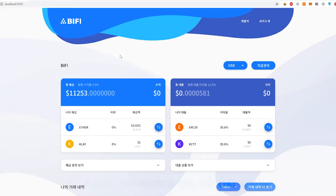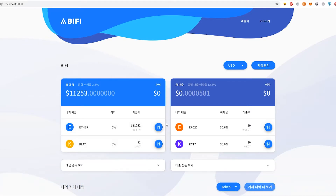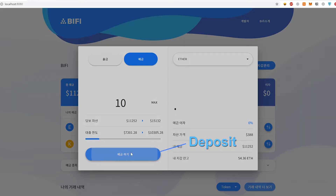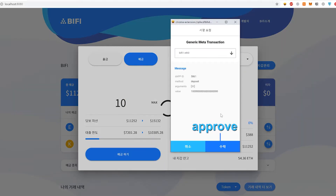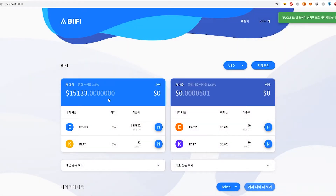We've connected the Bifrost wallet and you can see all the digital assets that have been deposited on the left side. We're going to deposit some more here — we're going to deposit 10 Ether. You have to approve every transaction that happens, and there we go. Successfully, we've added more Ether to our BiFi account.